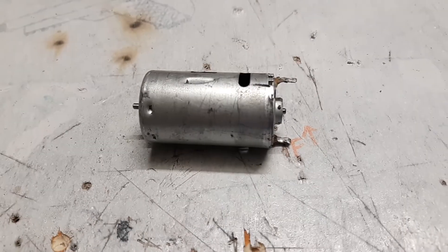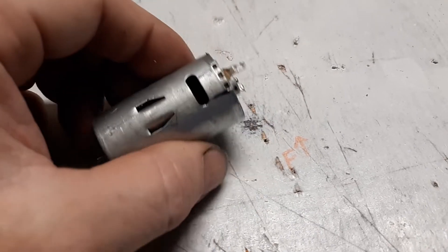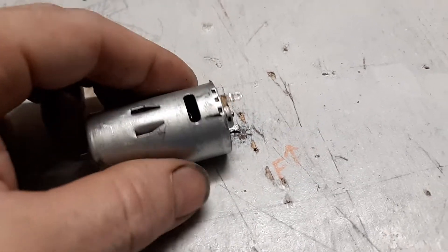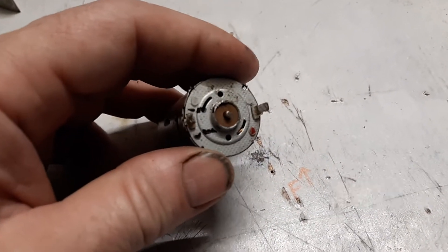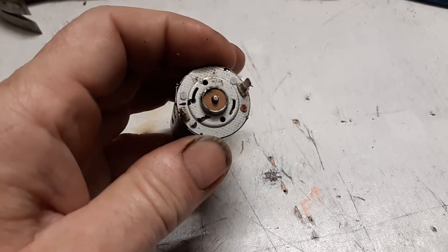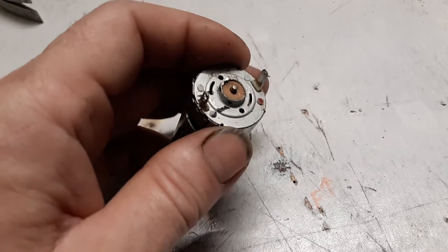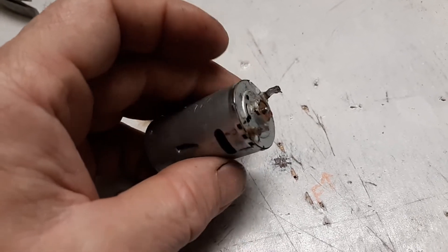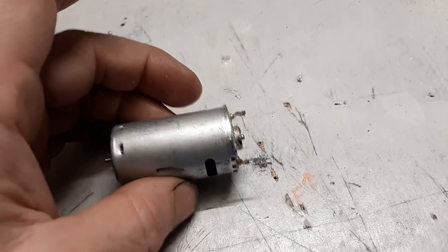Welcome back to Make It Mental everybody. Here you're looking at my 390 size can motor out of my Chinese knockoff. I put two little black lines on there with a sharpie because these motors are timed and I want to get it back into its original position. Getting it off one direction or the other could make the motor spin faster or slower. I just want to stick it back to its original condition.